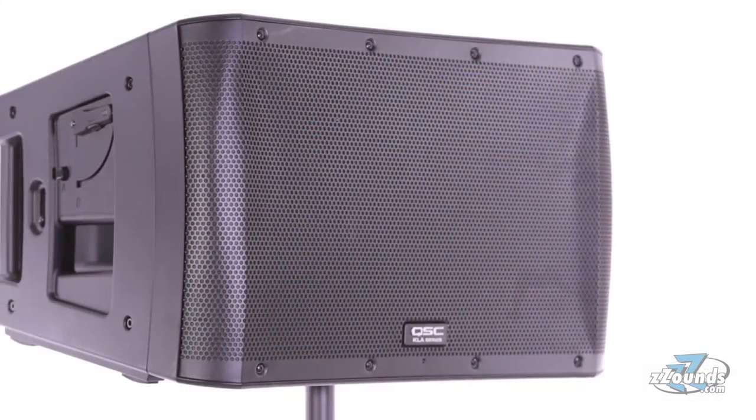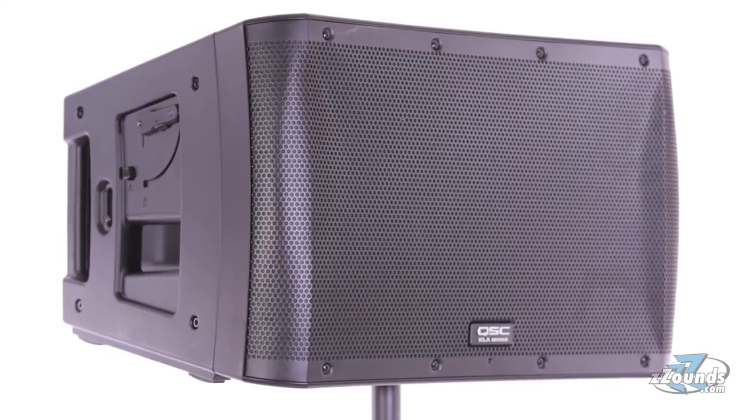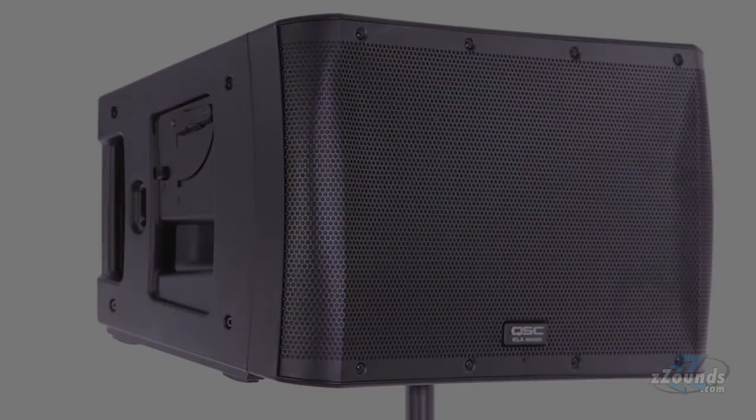With plenty of power, flexible setup possibilities, and high quality audio, the QSC KLA-12 is an excellent choice for professional PA systems of any size.